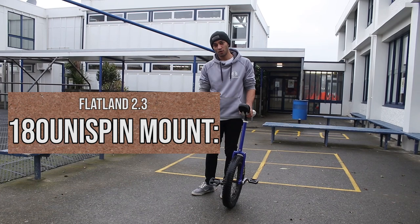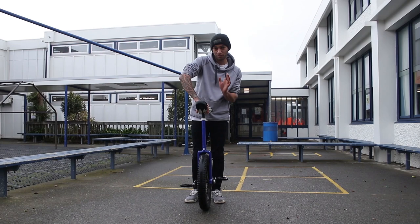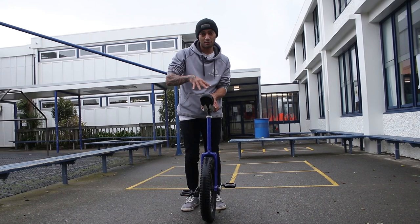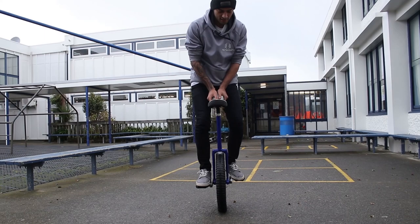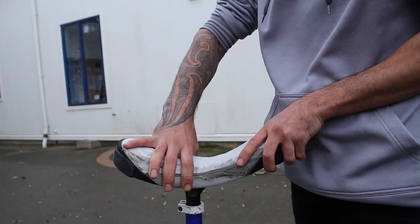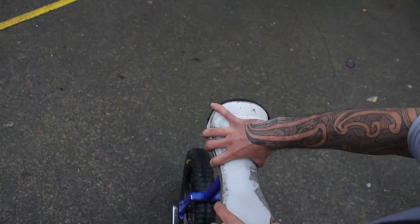Now we're going to start the process of learning a 180 unispin — specifically the 180 unispin jump mount. There are a few different ways to do this: landing seat in front with seat backwards, or starting seat backwards and landing seat in. For this video, we're going to focus on starting seat backwards and landing seat in. The hand positioning has one hand at the front and one at the back — you're going to spin mainly with the front hand and then take it off like so.